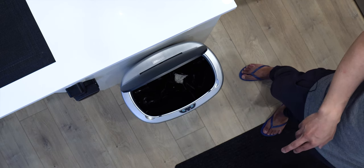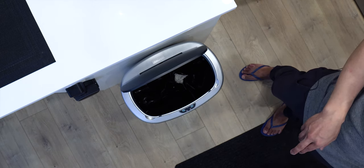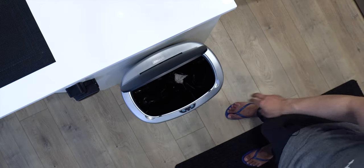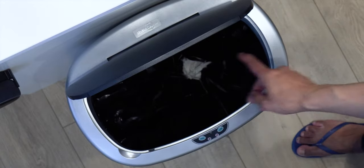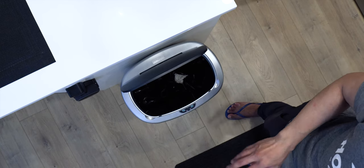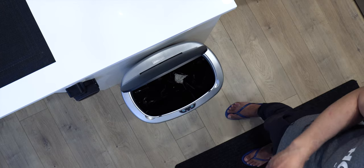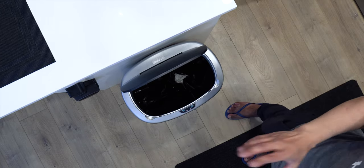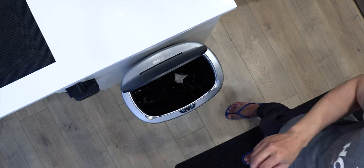It's got an extra wide lid opening that accommodates large and bulky items. As you can see from the top-view camera, it does have a large opening — you can just throw whatever you want in there. I'll show you a demonstration where I throw the actual garbage I accumulated so you can see how this thing really works.